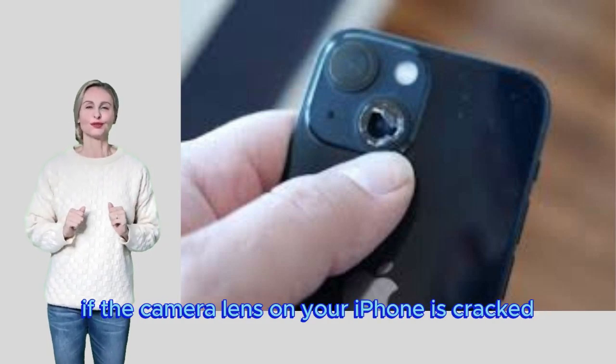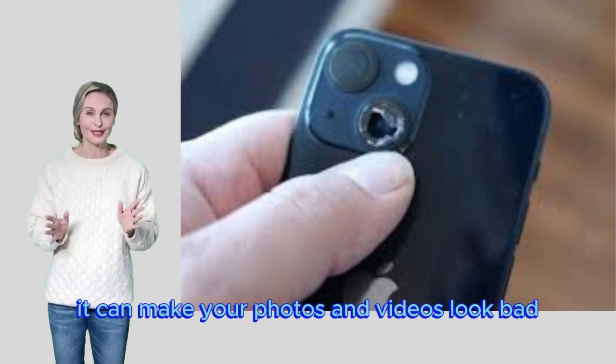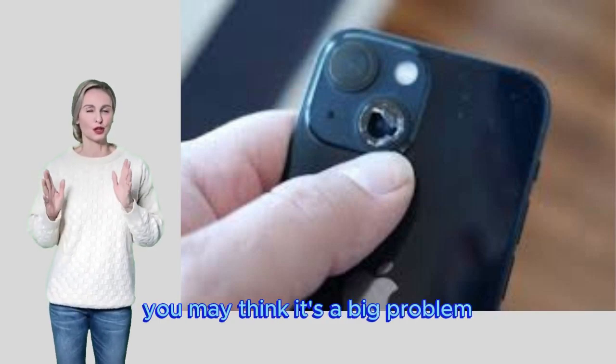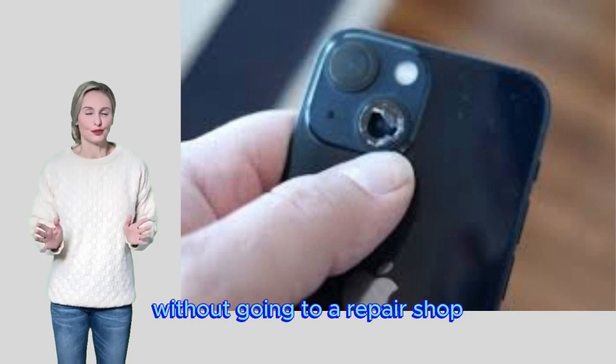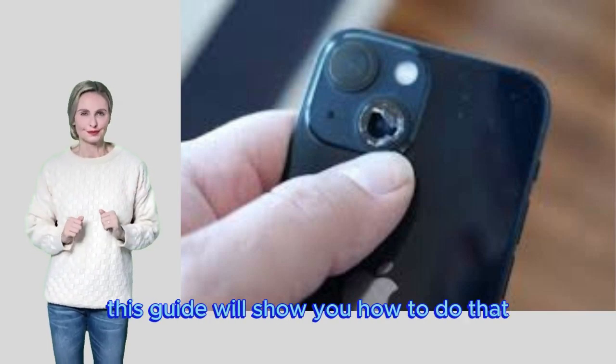If the camera lens on your iPhone is cracked, it can make your photos and videos look bad. You may think it's a big problem, but you can fix it yourself without going to a repair shop. This guide will show you how to do that.